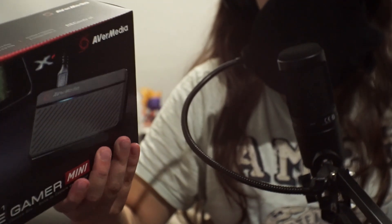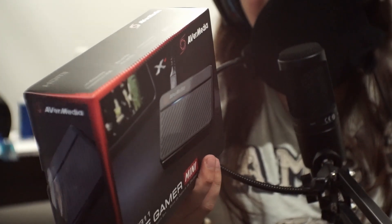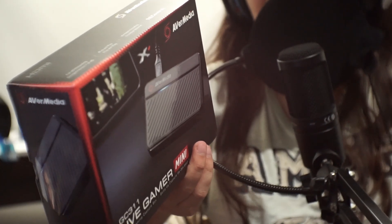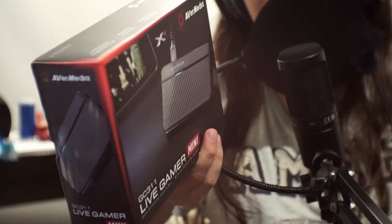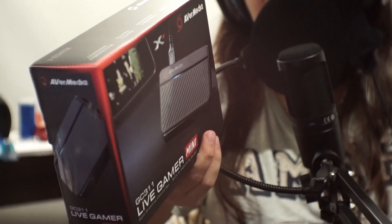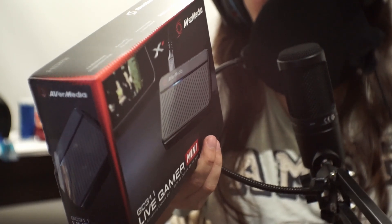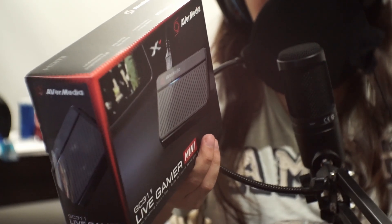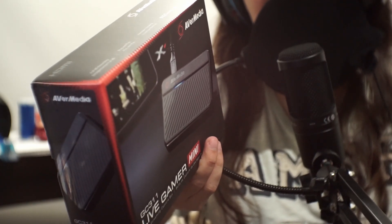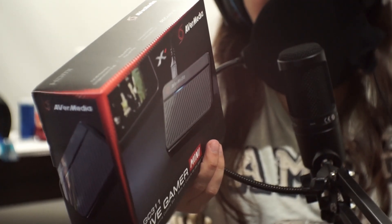The box doesn't show anything too special. The specifications say micro USB 2.0, which I'm not all that happy about, but whatever. Input and output pass-through is HDMI 1.4. Pass-through resolution is 1080p60. Record resolution is 1080p60 max. Supported resolutions: 1080p, 1080i, 720p, 576p, 576i, 480p, 480i. Record format: MPEG-4.